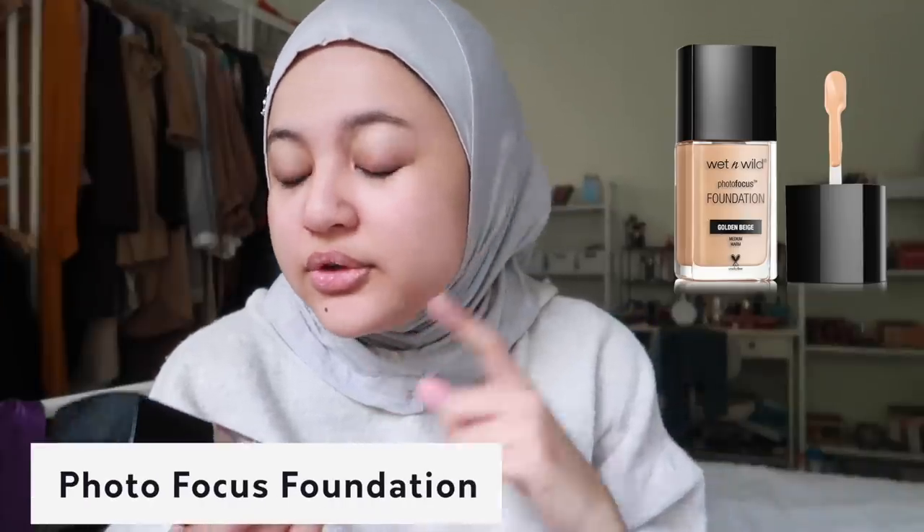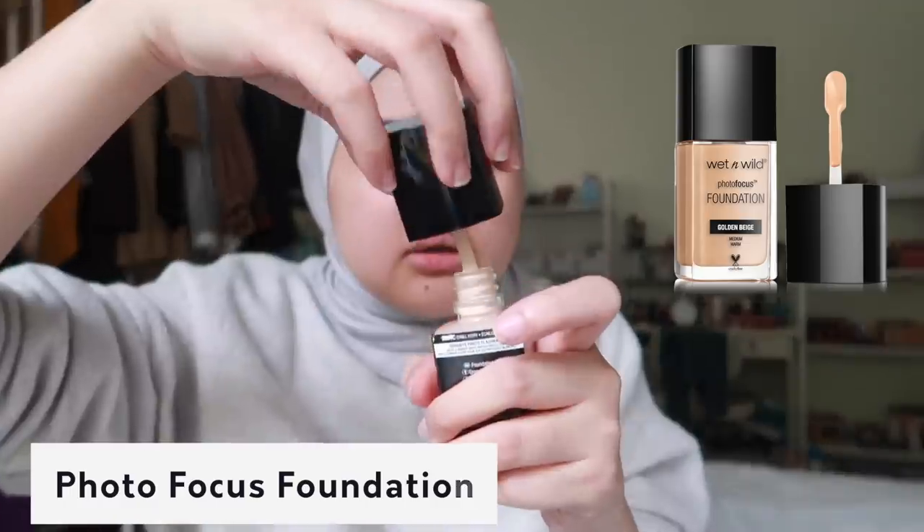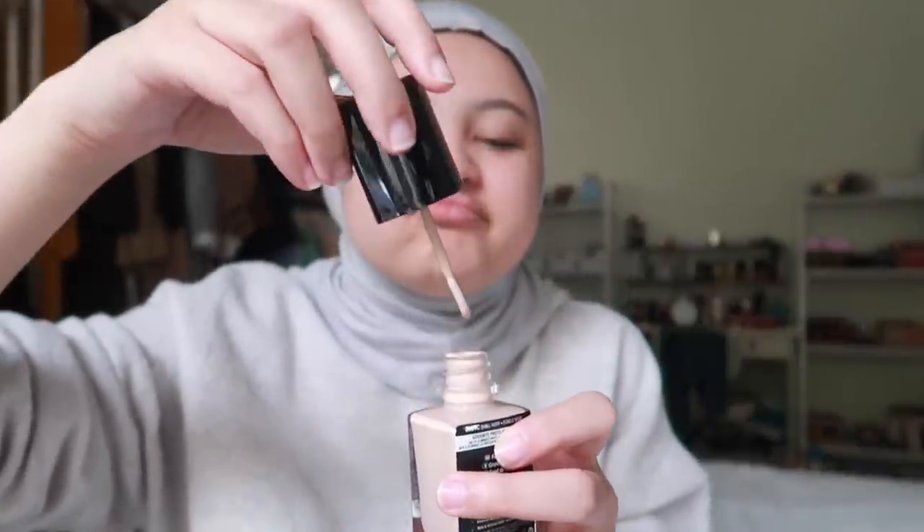Foundation - Wet and Wild Photo Focus Foundation in Shell Ivory. I expected it to be full coverage but it's not. Kita pakai two layers, it's very cair by the way.